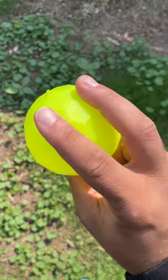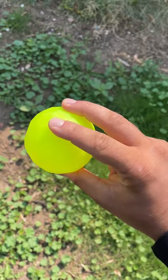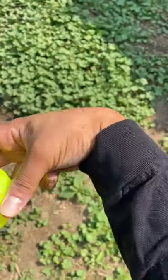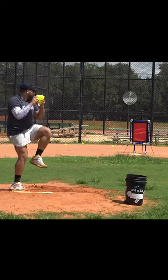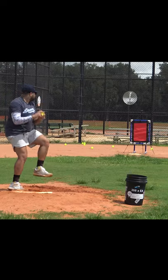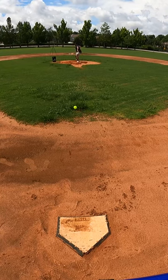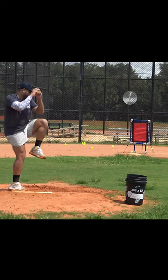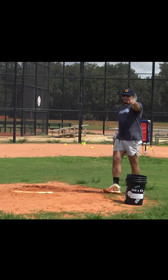This is the easiest way to throw a two-seam. Take your two fingers just like a regular fastball, cock your wrist on the way back, and then flick on the way in. That's how you throw a two-seam.